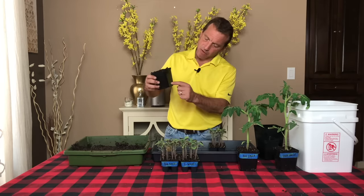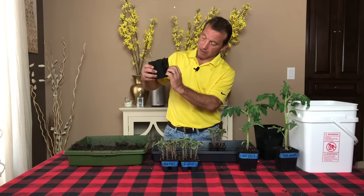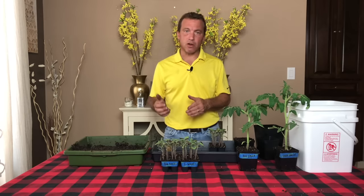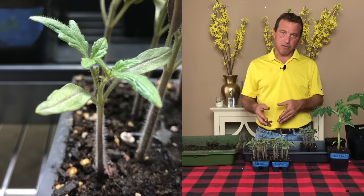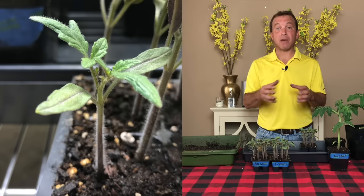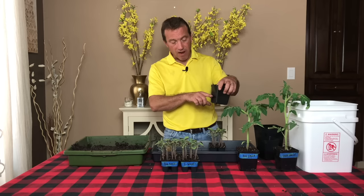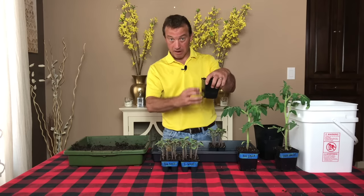I want to leave about twenty-five to thirty percent of the soil undisturbed on the bottom so the tomato seedling's roots can grow downward, while burying the rest of the seedling — stem and all — into the soil. On tomato seedlings, you'll see little hairs growing all around the stem. Those little hairs, if buried under the soil, will become roots, creating an additional root mass so your plant can take up more nutrients and grow stronger and healthier.